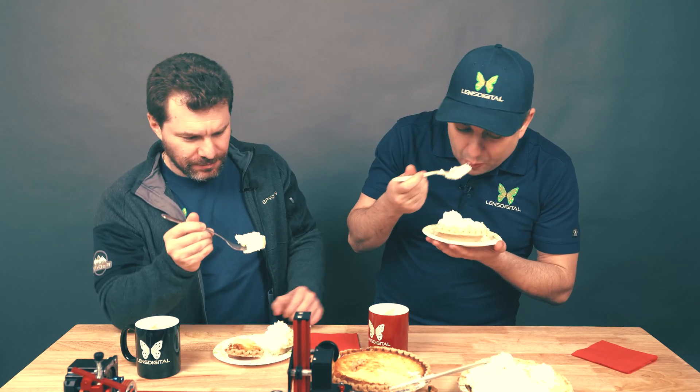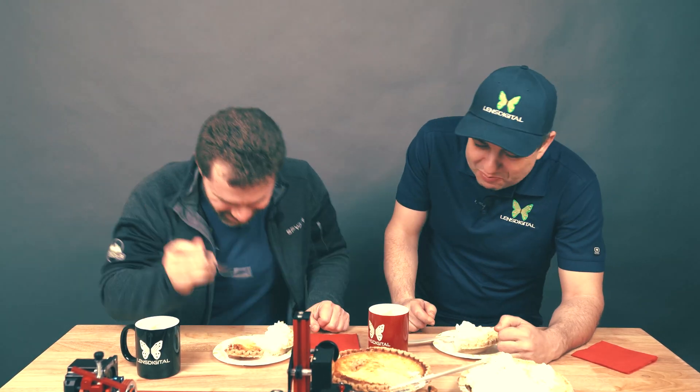Which one do you like better? The blueberry pie. What did you think about the video? You think we did okay? I think so. It's all right. You look kind of goofy. Are we still recording?